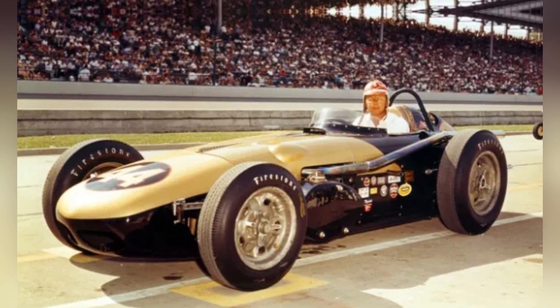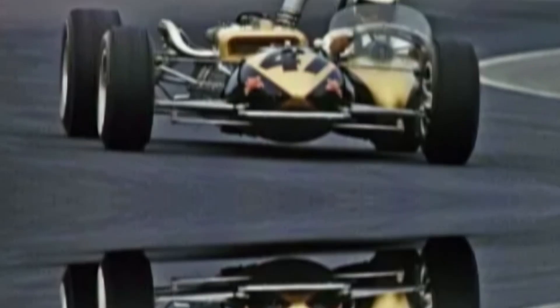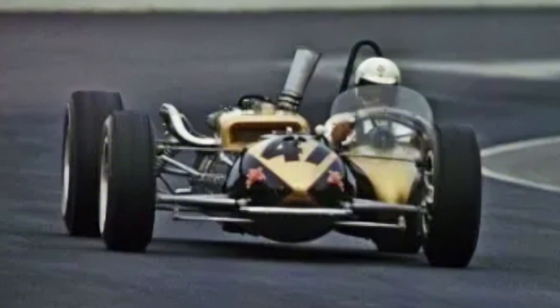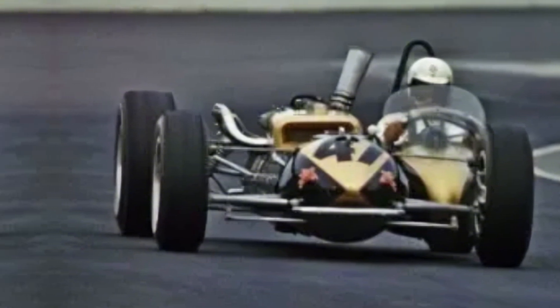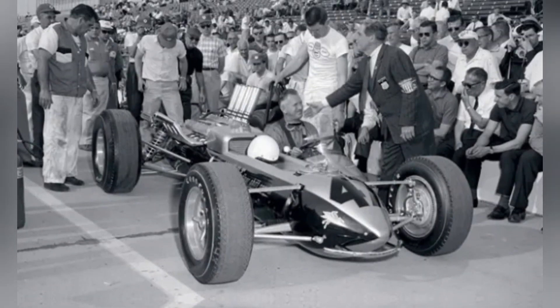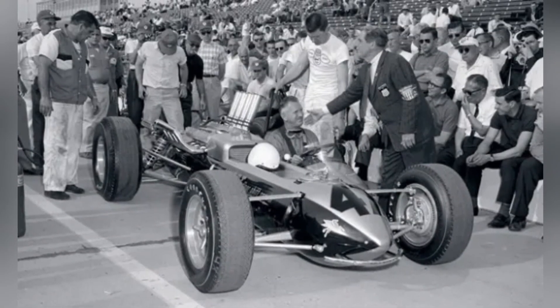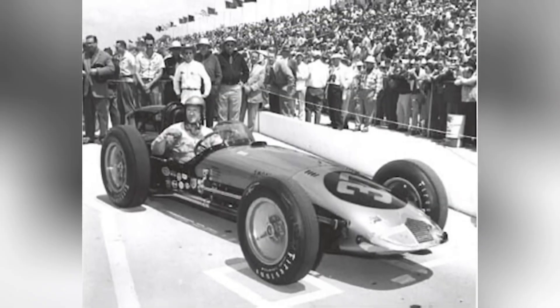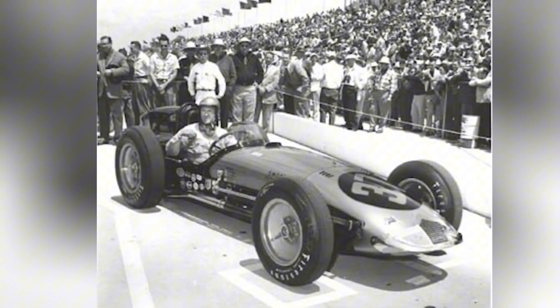By flipping the direction of engine rotation, Unic tried to reverse that feedback pattern. Instead of unloading the inside tyre, the reverse torque special pressed it harder into the track. This theoretically let the car power out of corners earlier and with greater confidence. If the car could maintain traction across both tyres, Carter could accelerate sooner, keep the car planted, and exit turns with higher speed.